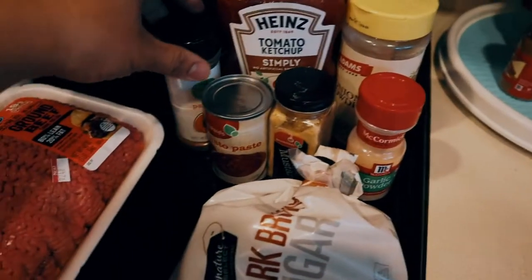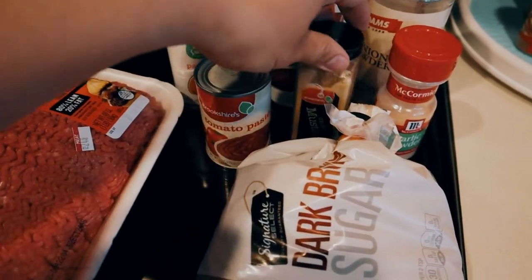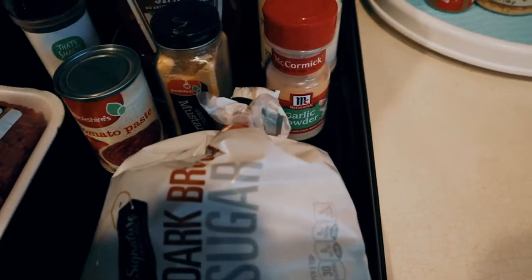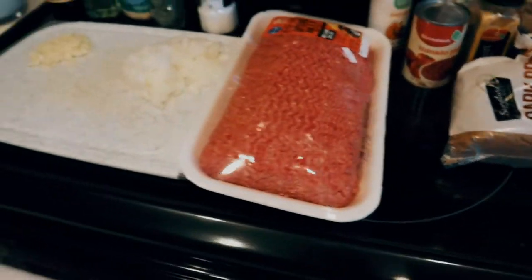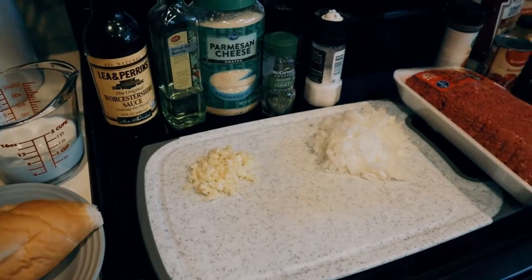Now for the glaze I will be using paprika, tomato paste, ground mustard, garlic powder, onion powder, ketchup, and brown sugar. That's all the ingredients and let's get started.